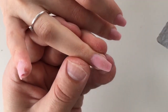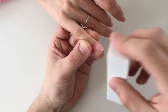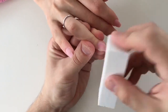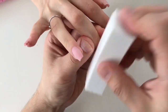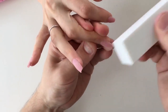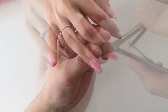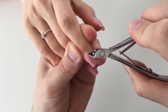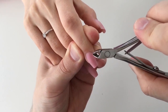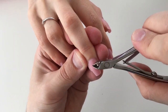Now this is the final shaping and buffing of nails before the nail design. Before applying the nail design, as I mentioned, I forgot to do some manicure and remove some cuticles using these very good quality nippers.